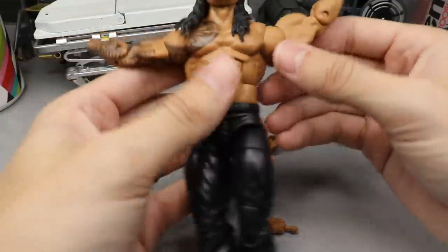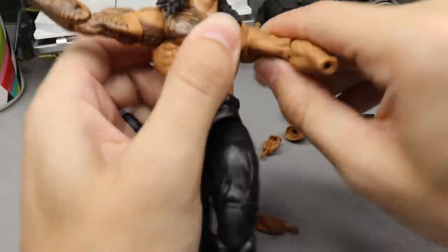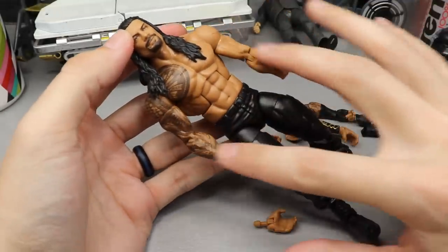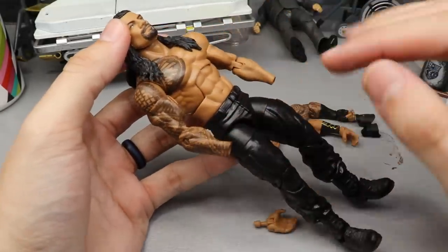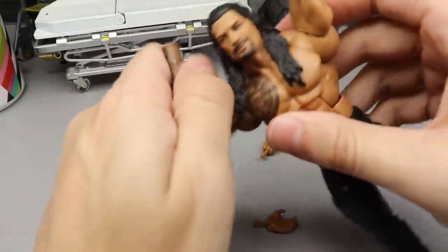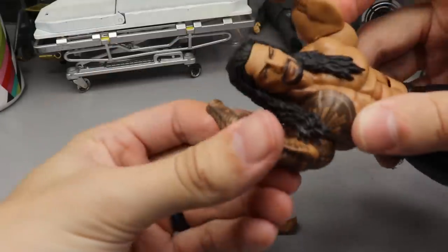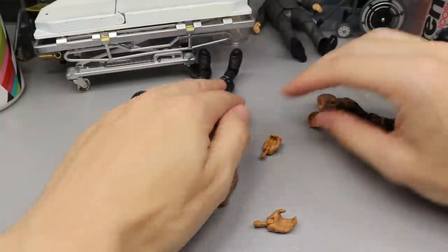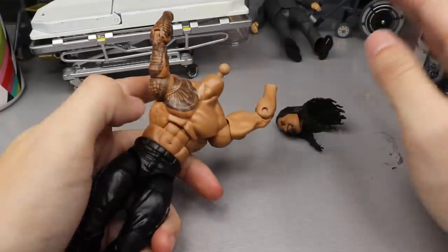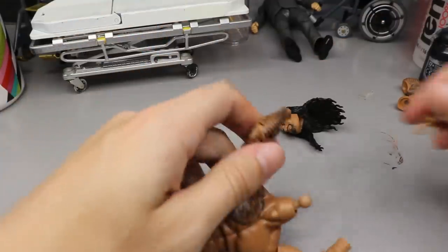So this is what you should be working with: long sleeves, no gauntlets, tattoos all the way down. I'm going to heat up the head sculpt again and the holes of these arms — I won't show that part. The next segment you'll see will be me popping the head sculpt off. Got the head sculpt off — very scary stuff.